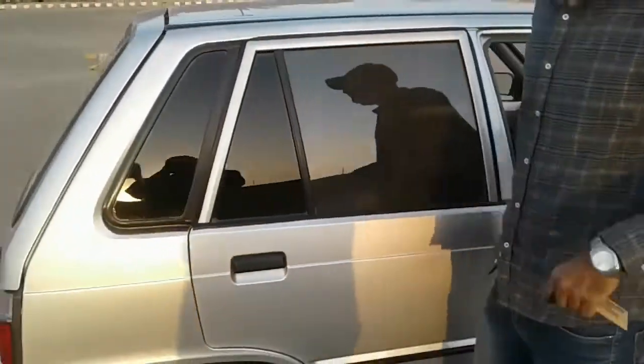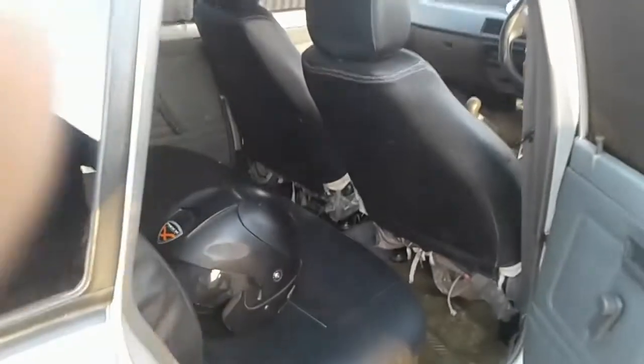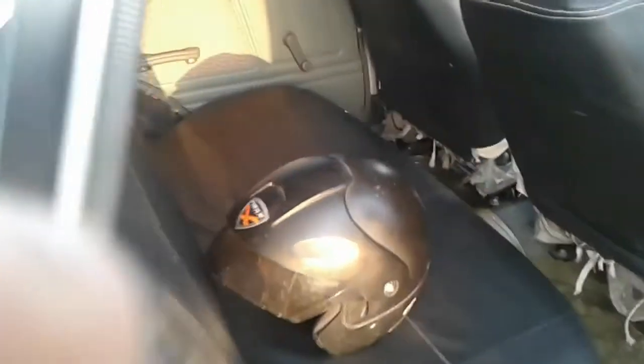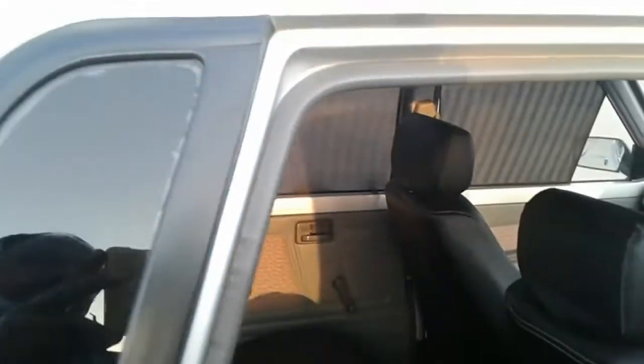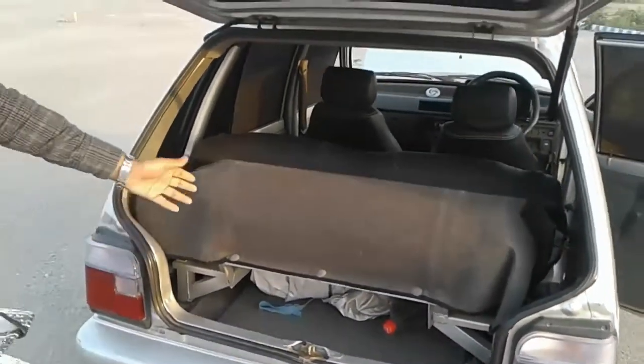When I first got the car, I put leather covers on the seats. You can see the car is clean. The car is in standard mode.